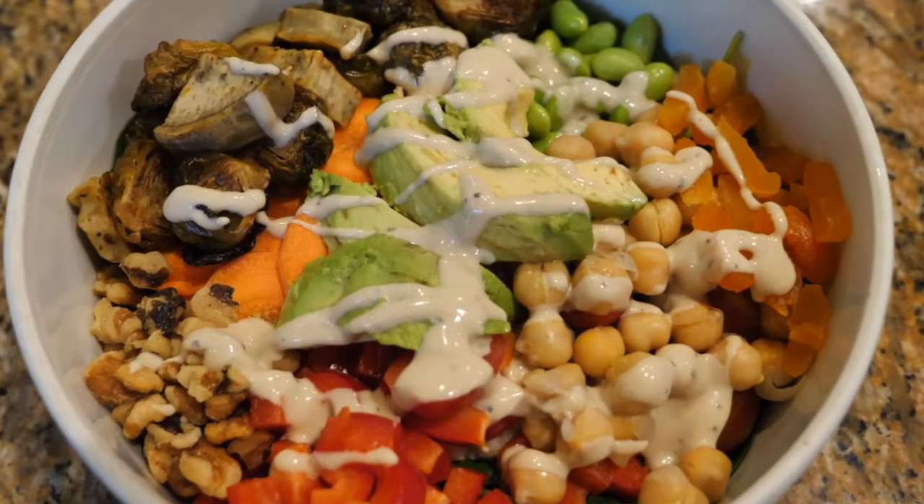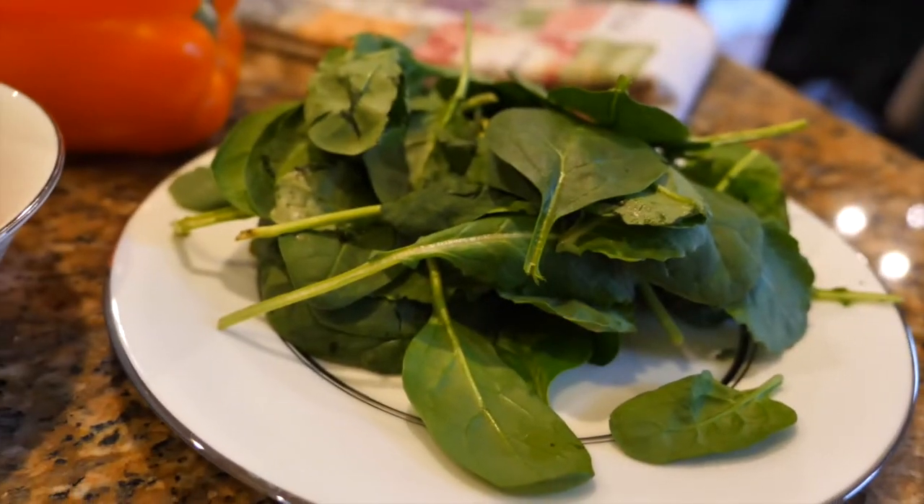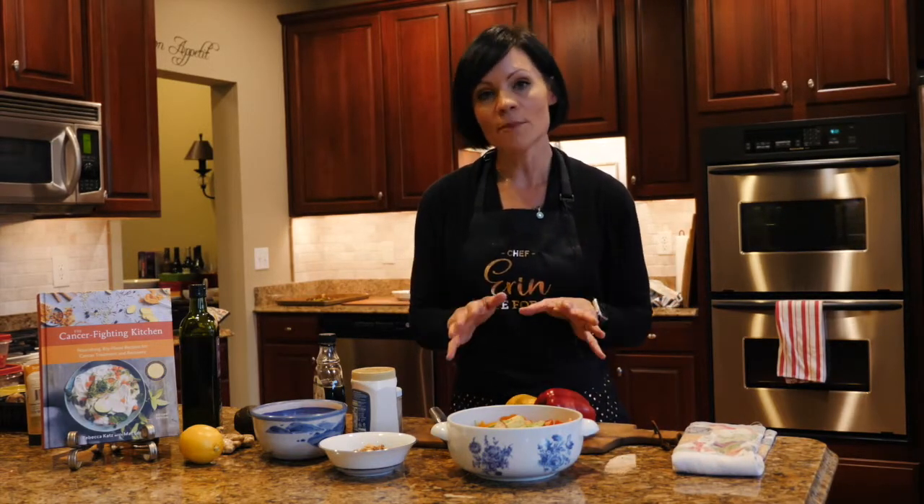In our grain bowl today we've got a lot going on, but again you can add as many or as little ingredients as you'd like based on your own preferences. The base of our grain bowl is some loose leaf spinach — you can use whatever kind of green you like that you have in your refrigerator, or you can omit it altogether.